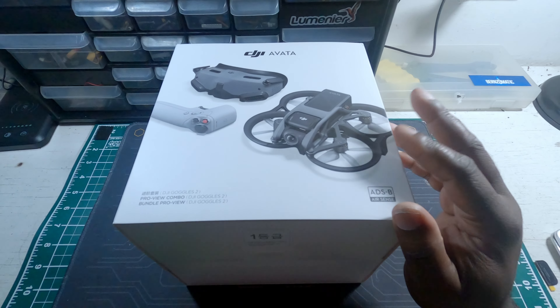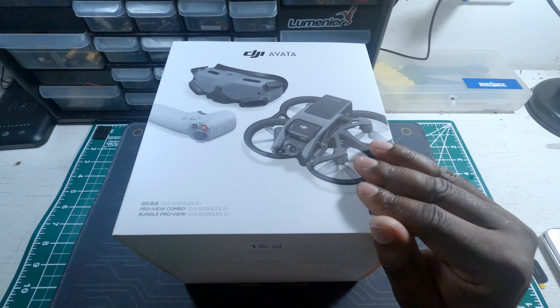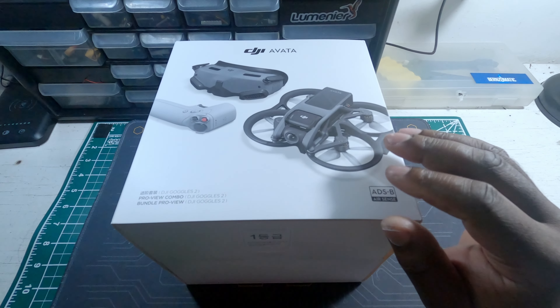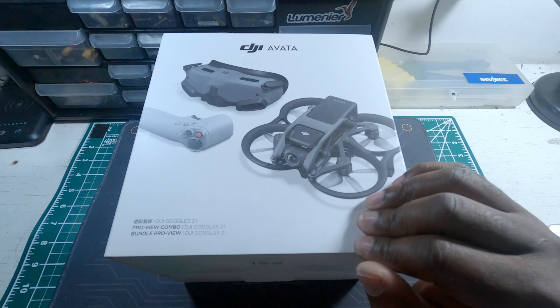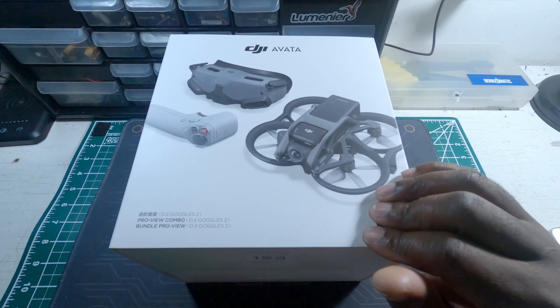Hello guys, thank you for watching this video. So you got yourself a brand new DJI Avata and you're not really sure what to do next. In order to get yourself flying well, you came to the right place because I am about to set up my Avata and show you the process of what you need to do to get everything ready.